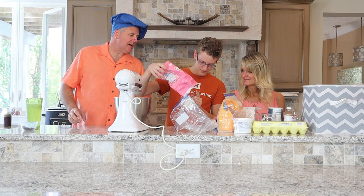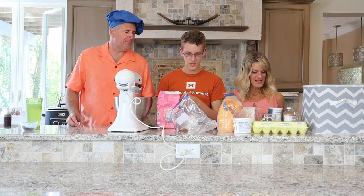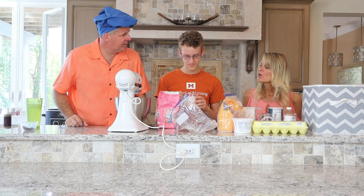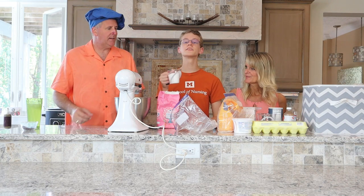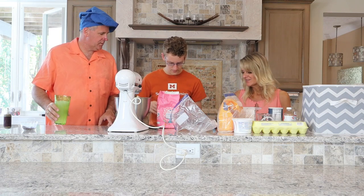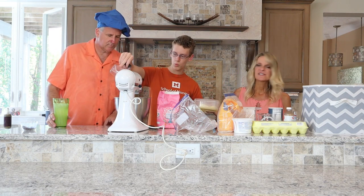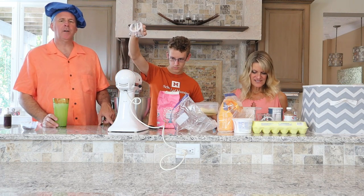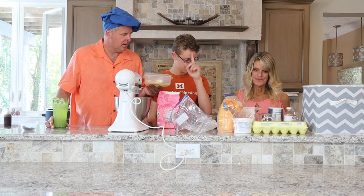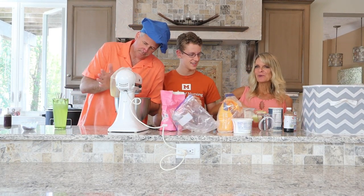One cup of sugar — the recipe calls for two cups total, so we're cutting it in half to one cup. Now we need softened butter. We already softened the butter — one cup in the full recipe, so half a cup for us. It also calls for three eggs — how do we do one and a half eggs?